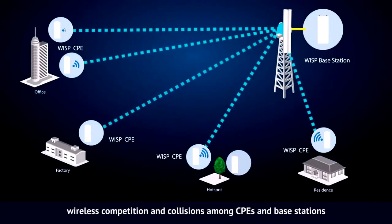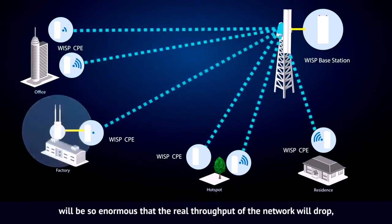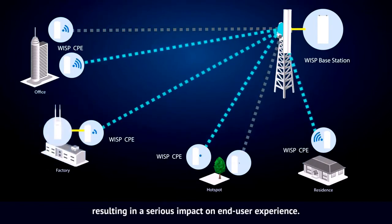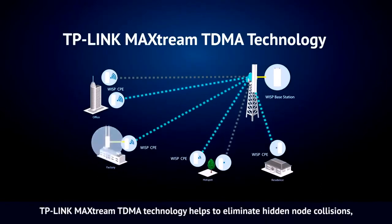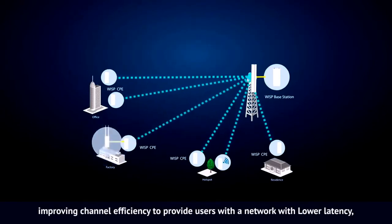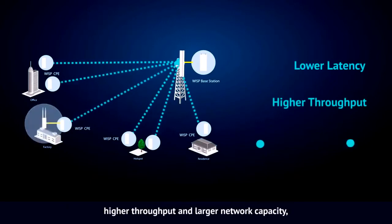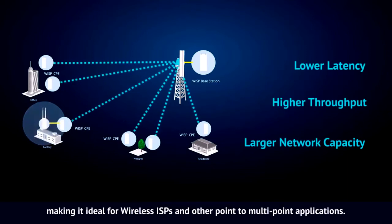As network scale increases, wireless competition and collisions among CPEs and base stations will be so enormous that the real throughput of the network will drop, resulting in a serious impact on end user experience. To mitigate these problems, TP-Link MaxStream TDMA technology helps to eliminate hidden node collisions, improving channel efficiency to provide users with a network with lower latency, higher throughput, and larger network capacity, making it ideal for wireless ISPs and other point-to-multipoint applications.